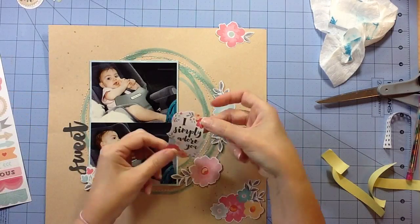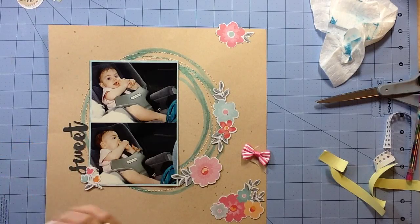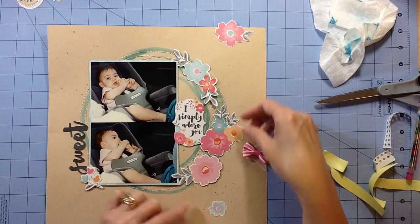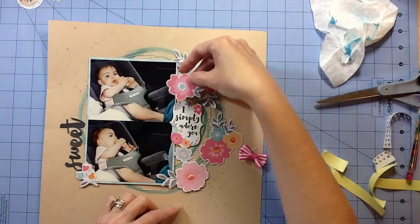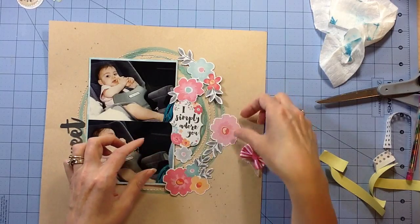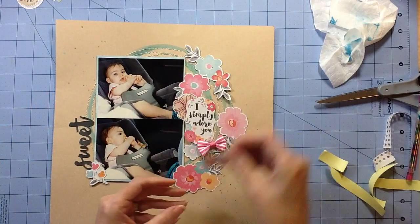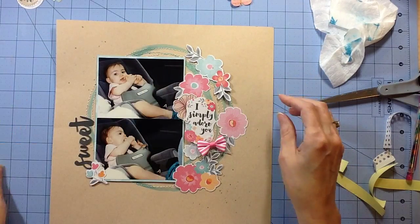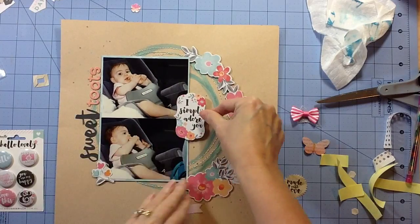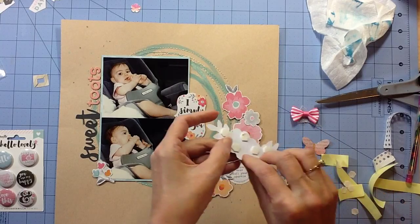Originally I had all of these flowers from the die cut sheet and I was going to fill up the right hand side of that circle with all the flowers. I had this from the sticker sheet that says 'I simply adore you,' and I was going to put it there and fill up like a bouquet of flowers coming from the photo. But after I get them on there and play with them a little bit, I decide I like it much better just following the outside edge of the circle and not filling up the inside. So I move all those inside flowers out and move the 'I simply adore you' sticker over where it crosses into the photo. I like it on the outside where I can see a little bit more of that misting color.